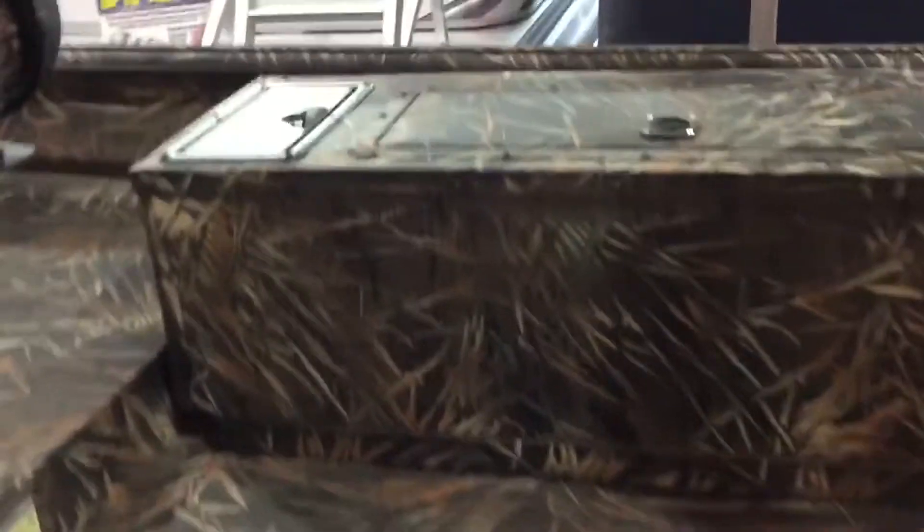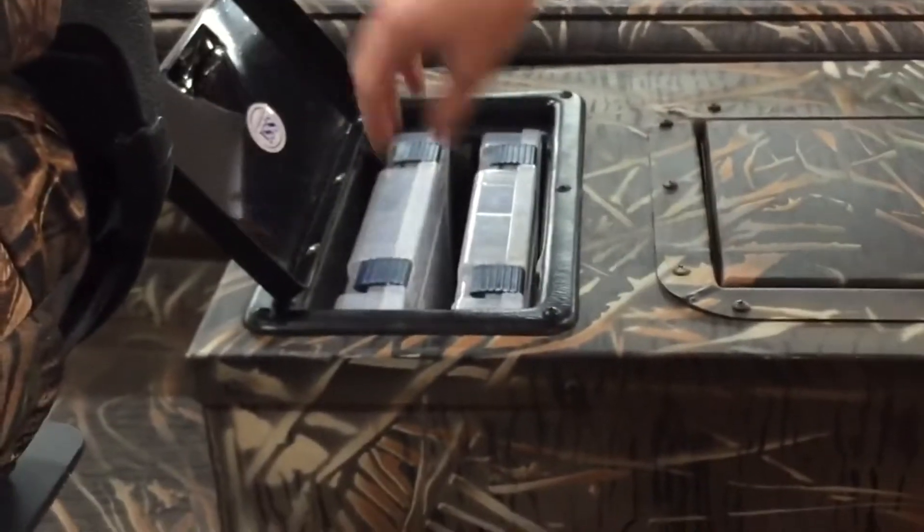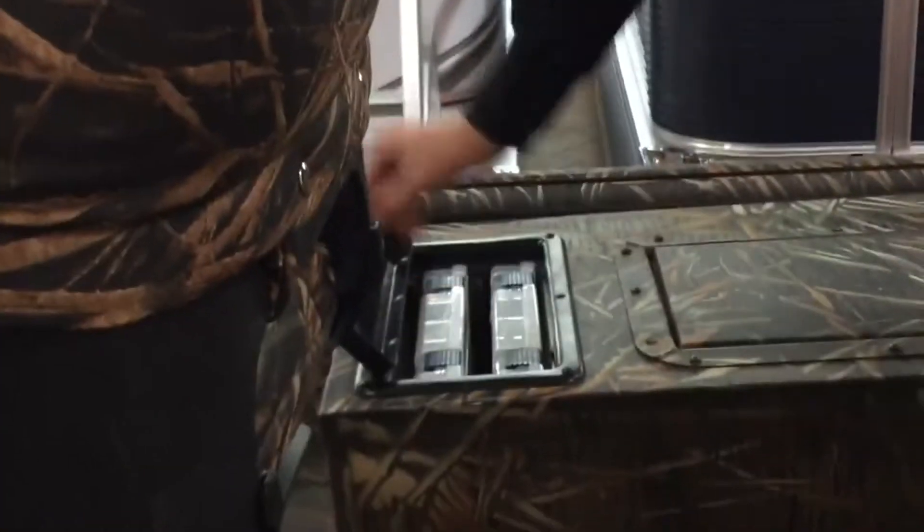On this side of the boat, we do have a live well — very convenient for throwing in any bait or any catches you have for the day. The last storage compartment is for your Plano tackle boxes; it is able to fit two Plano 3500-size tackle boxes, which is very specific for tackle.